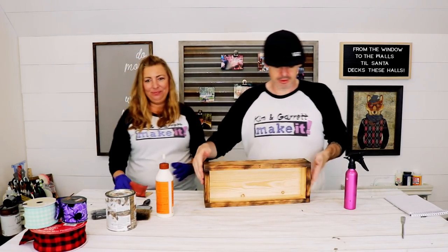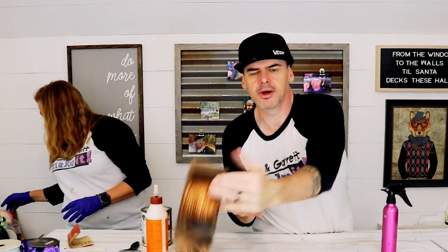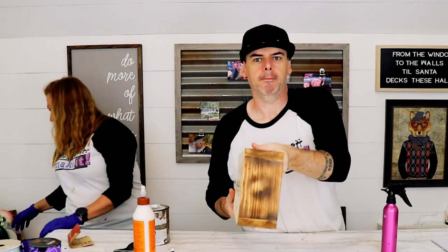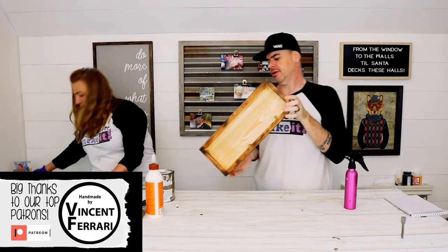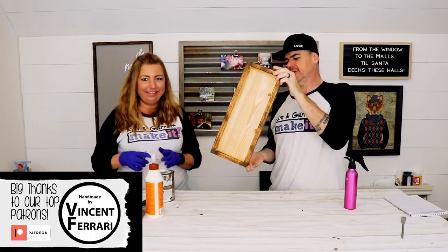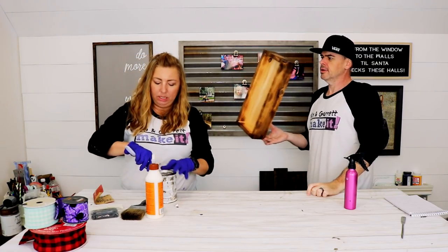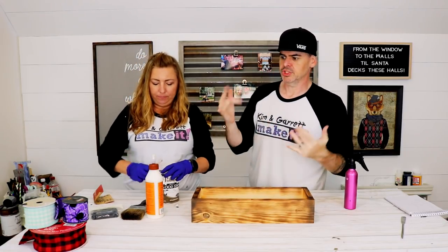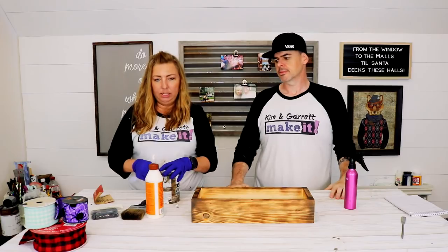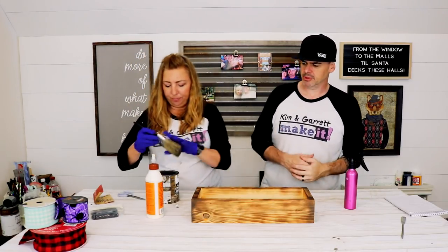That thing looks sharp! It's looking more antique — working on an aging process. We're going to stain it now. I'm going to add a coat of Varathane Briar Smoke. We use this a lot. I really debated between this color and Jacobean, but I decided this has that more country look. We'll see how it looks with the char.